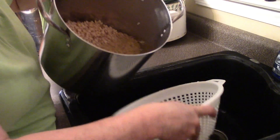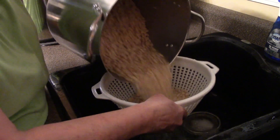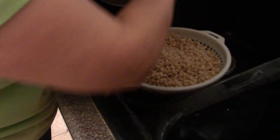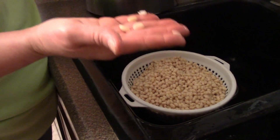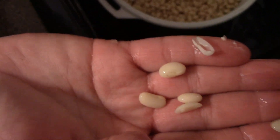Our beans have done the quick soak. Folks, it's crazy — in just a couple of hours, look how much these beans have swelled up. That was two one-pound packages of beans and it made a humongous strainer full. They're as big as if you had left them soaking overnight. That is how you do the quick soak method.